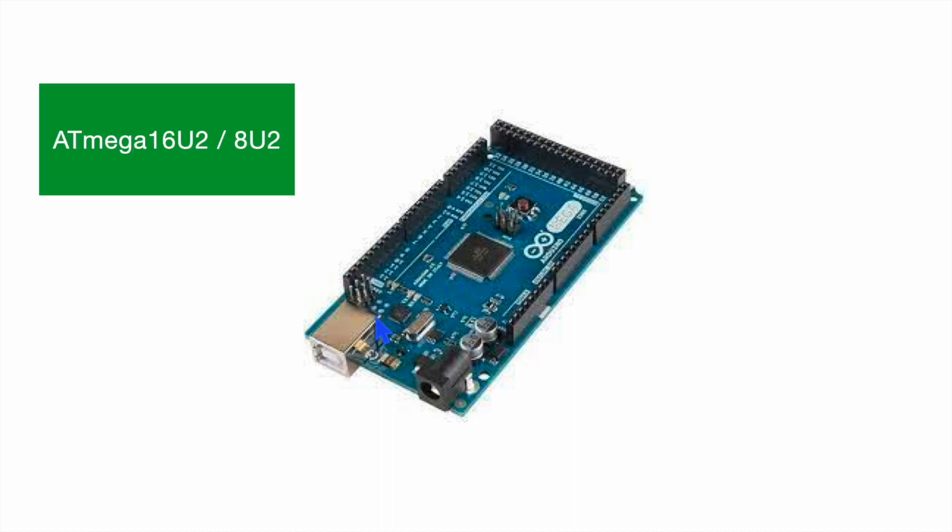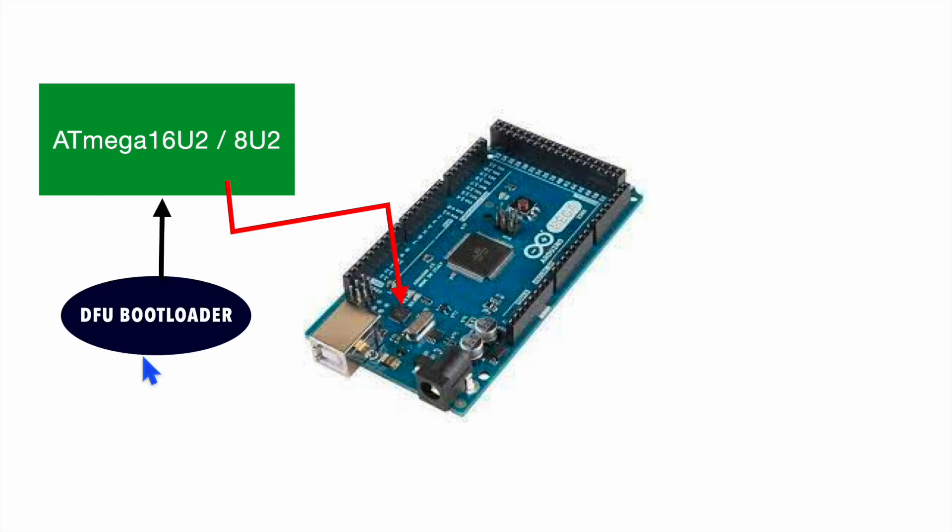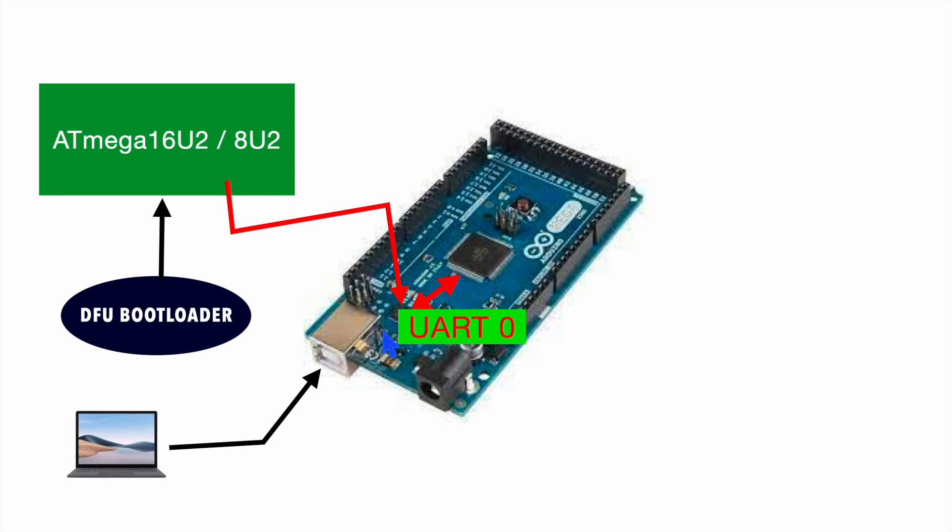For that, we have another microcontroller present on this board. This is our ATmega16U2 or 8U2, where a DFU bootloader is already loaded onto this secondary microcontroller. Whenever we try to upload the program from the USB, it basically programs the main microcontroller with the help of this microcontroller, where our DFU bootloader is already present. DFU stands for Direct Firmware Update. These two microcontrollers are connected over UART, and UART 0 of the main microcontroller is connected with this ATmega16U2 microcontroller.